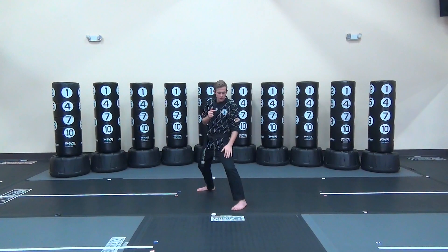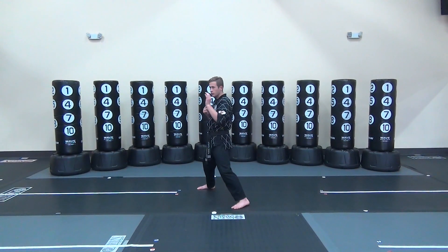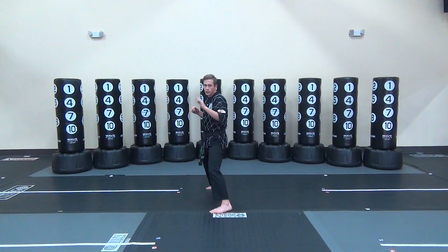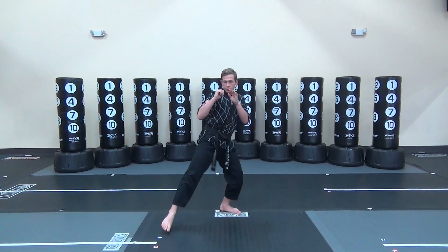The kick combination starts off with your left leg forward. Your left leg is going to come up, you're going to turn, pivot, side kick. Land forward, back leg comes up, hook kick, come around, straight down, land forward.